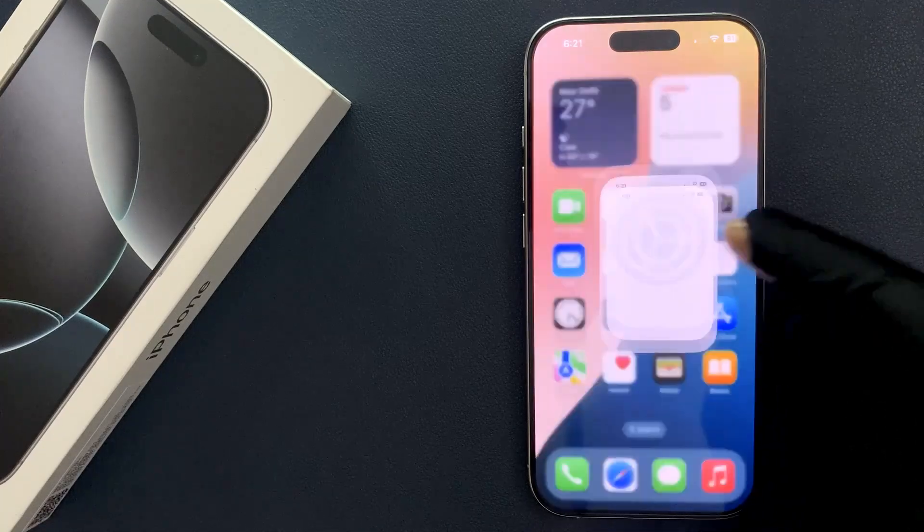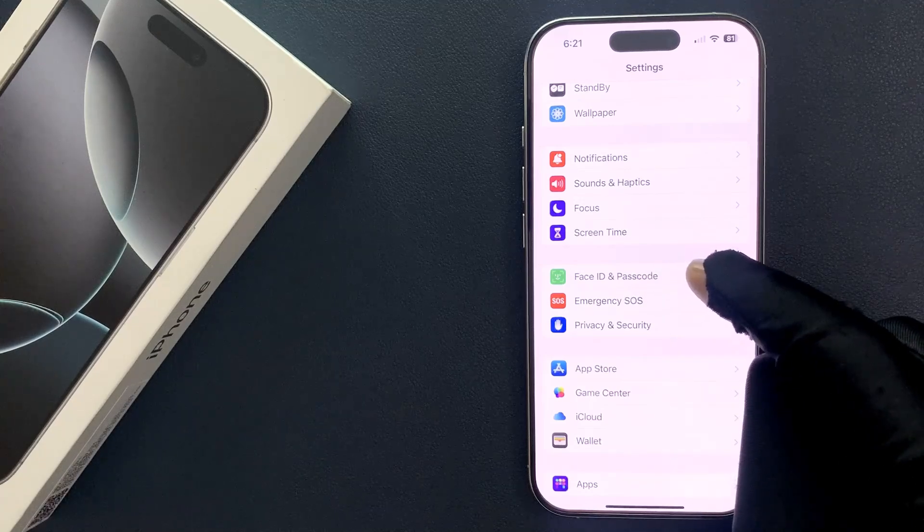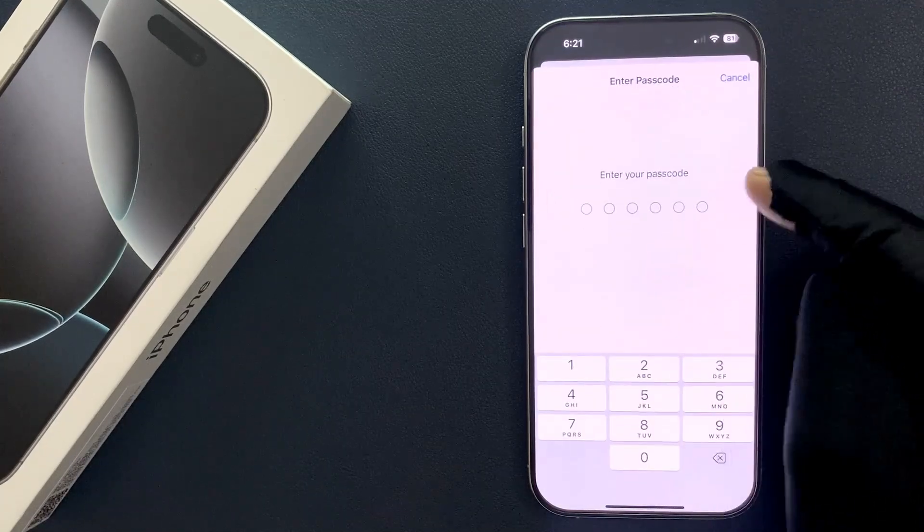To change it, just open your Settings app and then scroll down to Face ID and Passcode and tap on it, then enter your passcode.